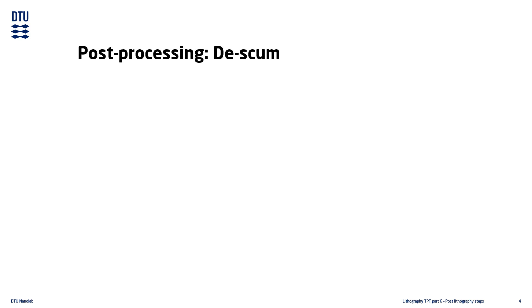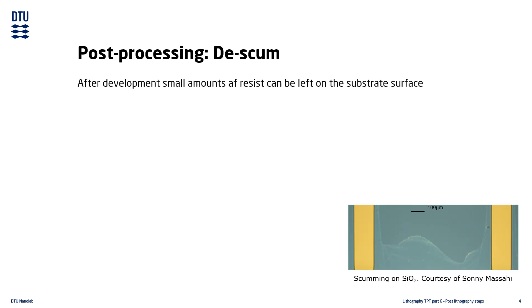After completing the development step, small resist residues may be left on the substrate surface. This residue is known as scum. Scumming is thought to come from the resist which has been dissolved in the development process. Small amounts of the dissolved resist may precipitate out of solution and reattach to the substrate surface. It is essentially impossible to fully avoid.